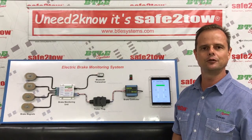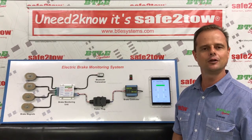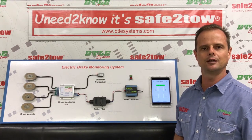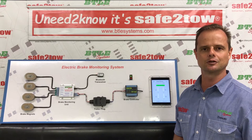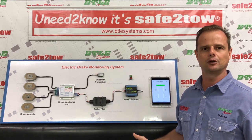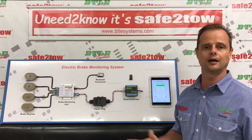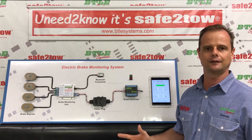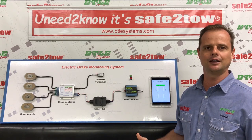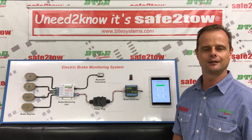So that's a pretty brief overview of our Safe to Tow system. If you're looking for more information, check out the videos on our how-to page where we walk through the installation process and also provide more information on the brake monitor app. All our manuals and technical documentation are also contained on our downloads page, so feel free to check that out. But if you've still got questions, give us a call or shoot us an email - we'd love to hear from you. Thanks for watching.